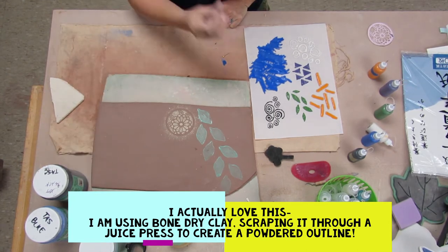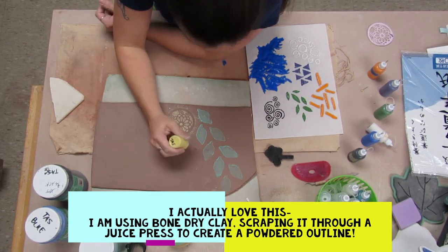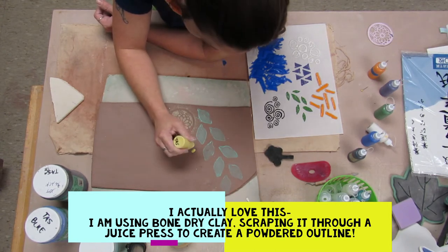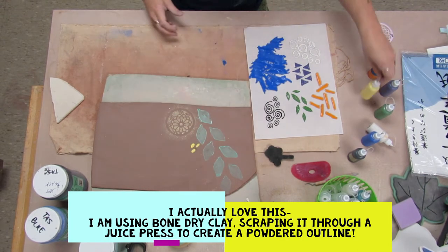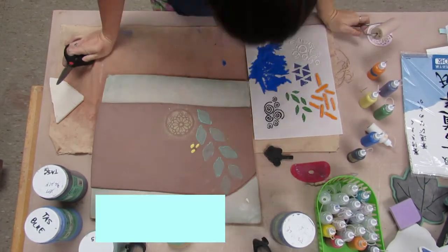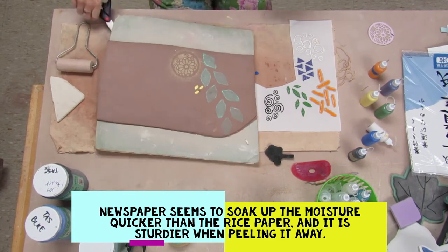You can make your own colored clays by mixing mason stains with them and then let them dry so that they're bone dry chunks of colored clay. You can use those, scrape them, and use those as a powder. It's pretty cool.